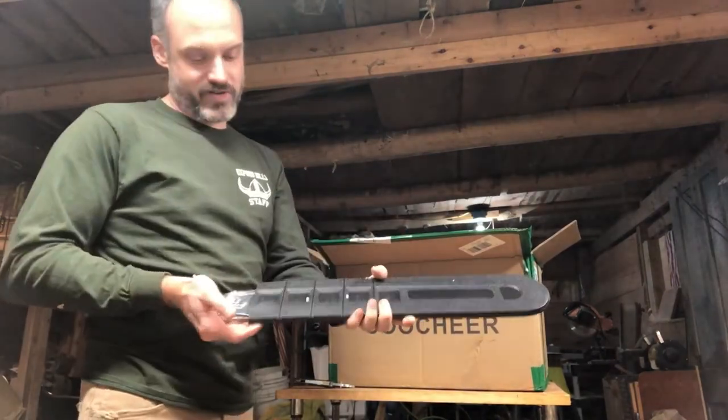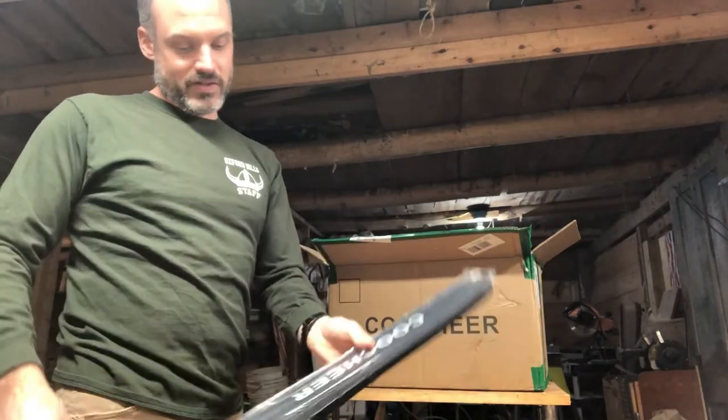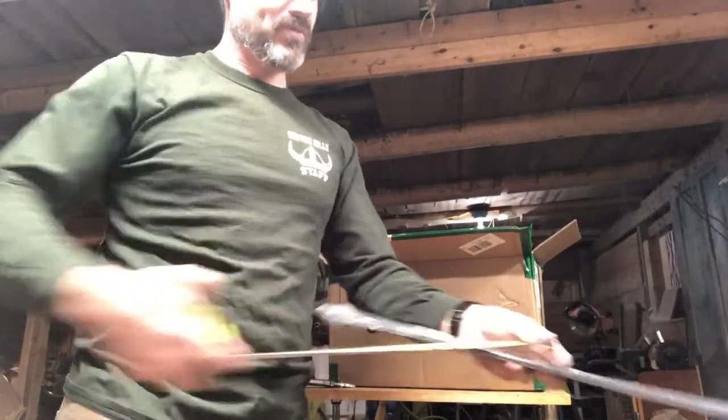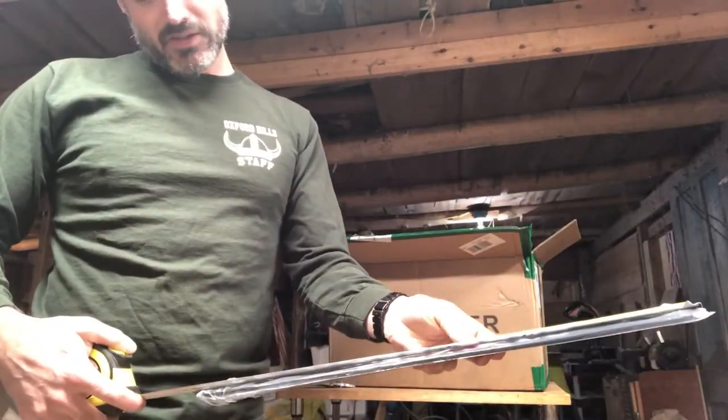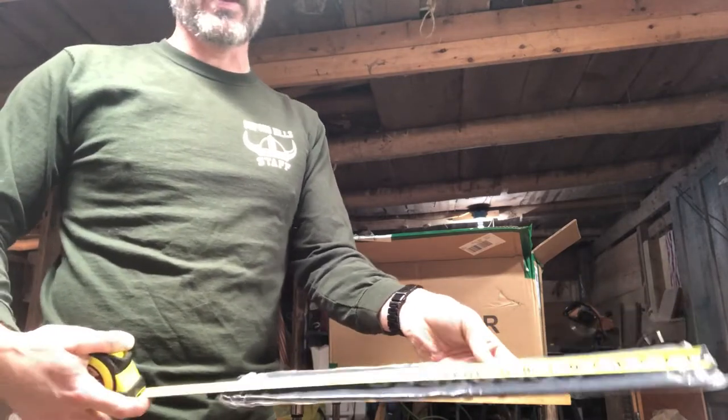So we got right on top, we got the sheath for it, 20-inch bar — maybe not, maybe 19 and a half.